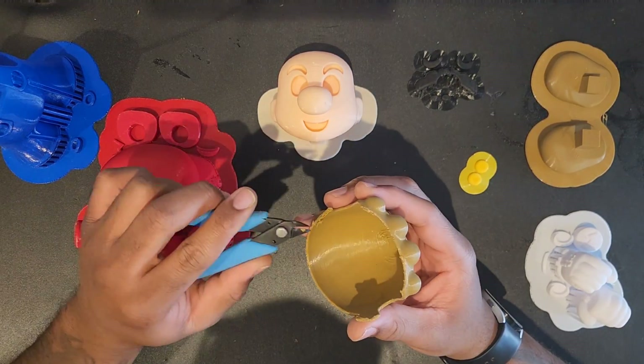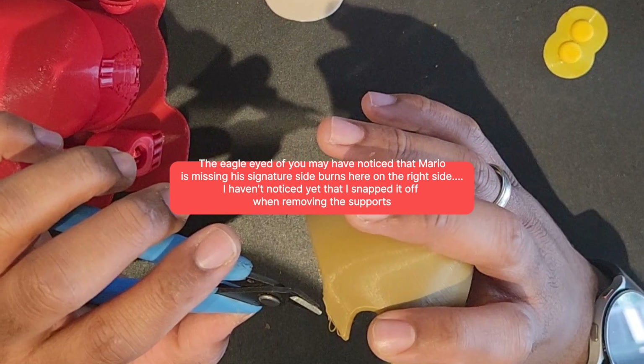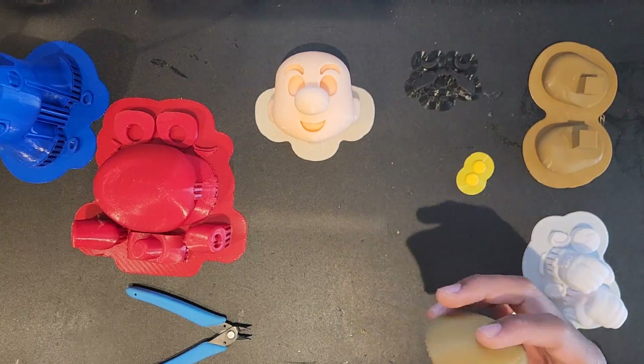For the eagle-eyed viewers out there, you may have noticed that Mario is missing his signature sideburns on his right hand side. I didn't notice this during the make or until the very end, so this will be a new look for Mario.